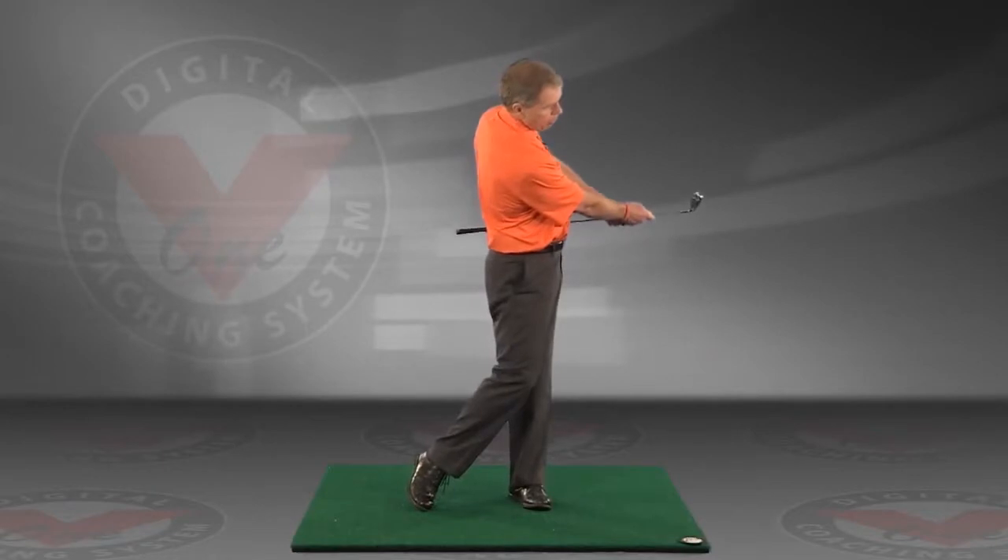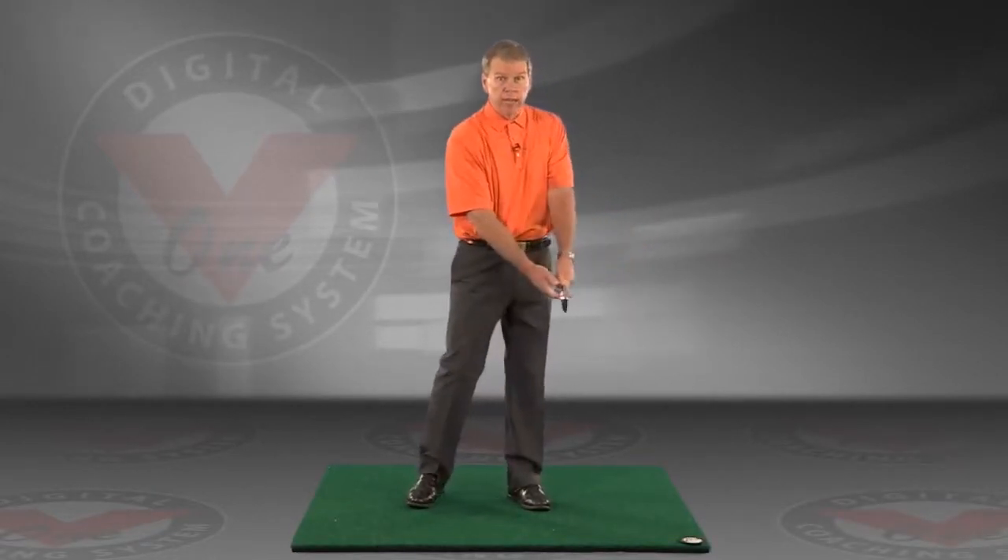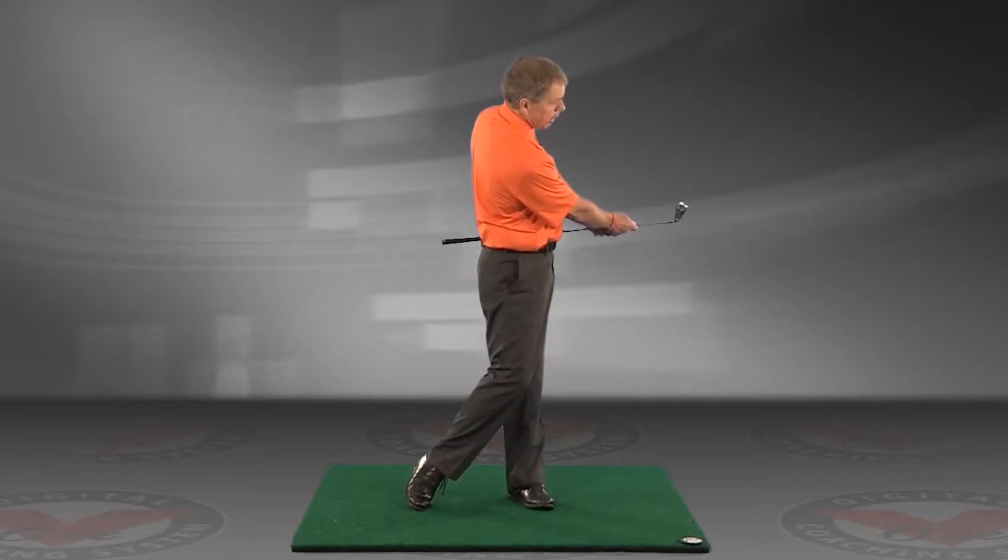And if you turn through and hit the ball with a swing like this, this club won't hit you on the side. You'll see here, it doesn't ever even get close to hitting me.